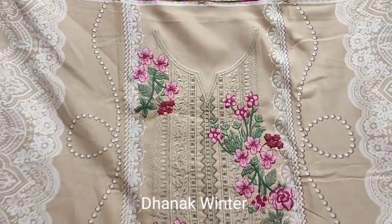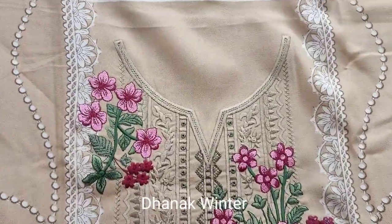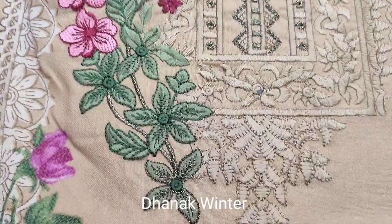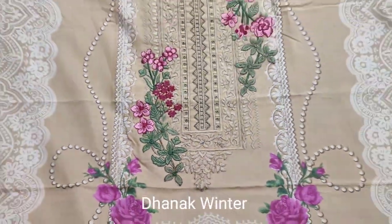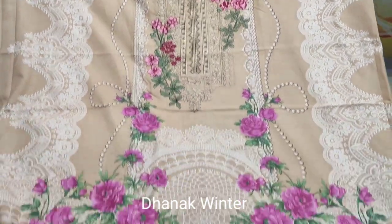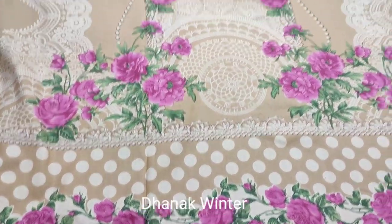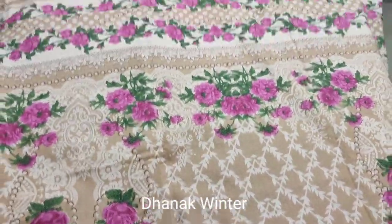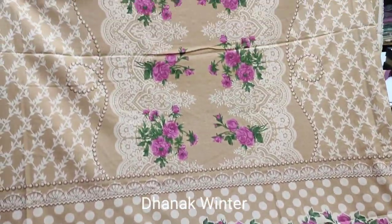This is the next design. Winter collection. Dhanak fabric. Embroidered neck. All printed. Winter collection. Dhanak fabric.